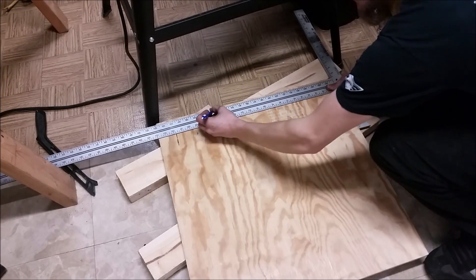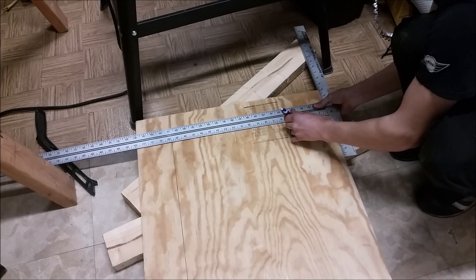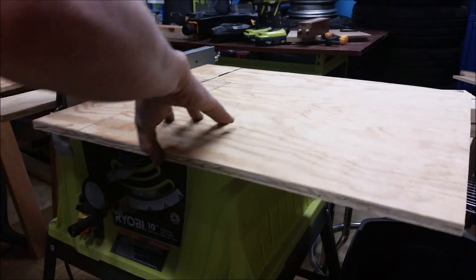I started out by cutting a half inch sheet of plywood to the size of my air filter. They happen to be 20 by 21 inch filters, but they actually measure out to 19 and a half. So I'm cutting this to 19 and three quarter square.